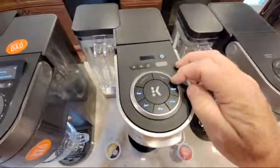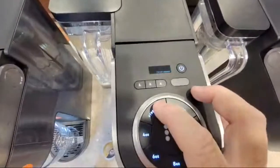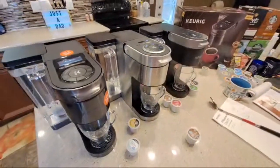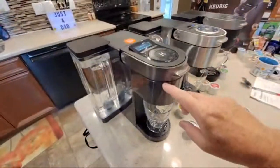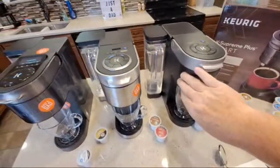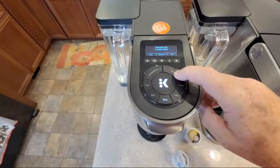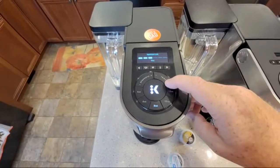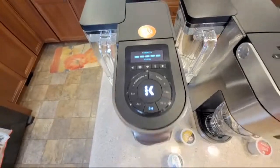This is where they started changing the game with temperature. The K Supreme Plus has three temperatures, which I really like — that higher temperature is nice. They also went to three strengths on this one, which was a game changer. They changed the look too — I like the stainless steel look. The first one is all plastic, even this handle, but the Plus changed this handle to metal, and they went to a more modern metal look. On the new smart model we've got six temperatures and five strengths — that's a huge improvement.